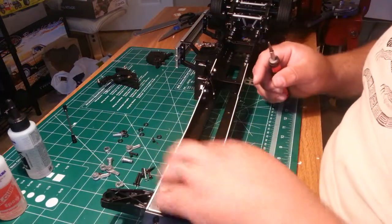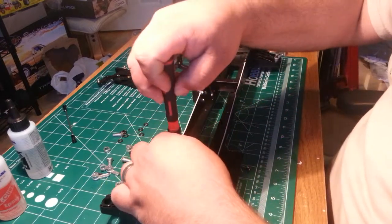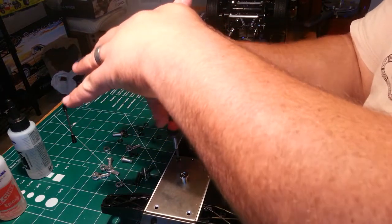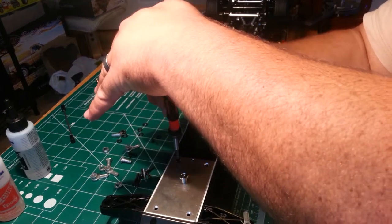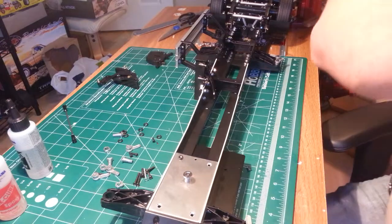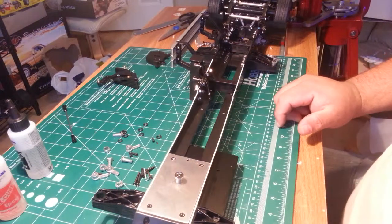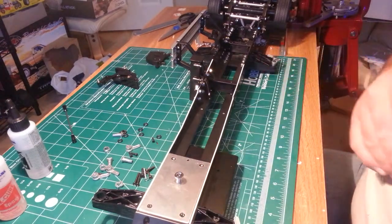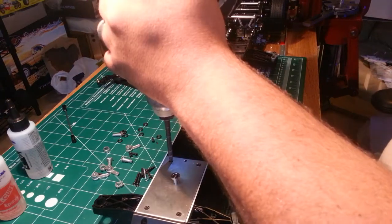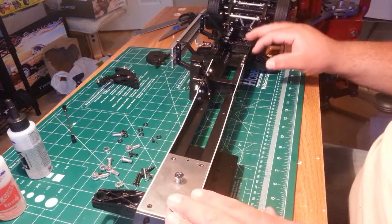So set that plate in and grab the screws that are definitely wrong — cut wrong, machined wrong, or something. I'm going to break my own rule and use a drill to get enough pressure going down. Just make sure you're careful doing it that way so you don't rip the threads out of the plastic. Anyway, we've got that part in.